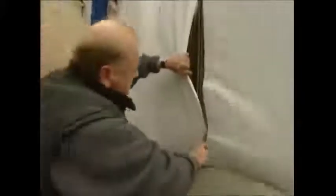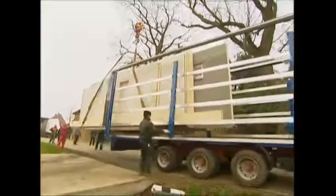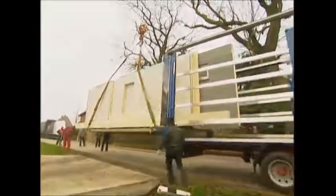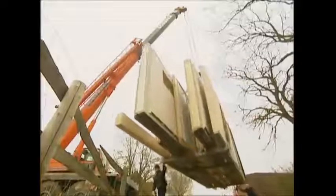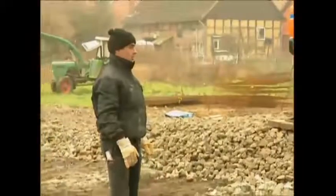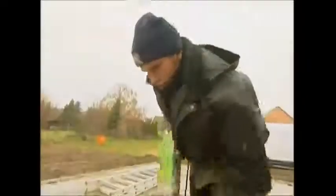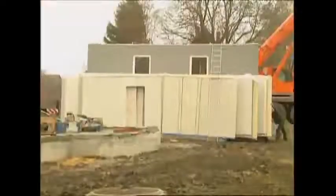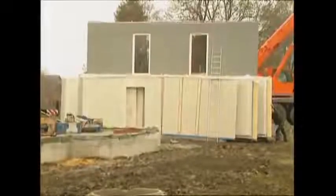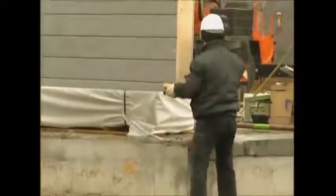Early in the morning, the prefab arrives on site. A crane makes short work of hoisting the whole ground floor off the truck in one fell swoop. The walls have been stacked in the order in which they will be erected to save time and energy. While a worker prepares some mortar to secure the house to its concrete foundations, the first wall is lifted into position. If it is even slightly out, the whole house will be skewed.